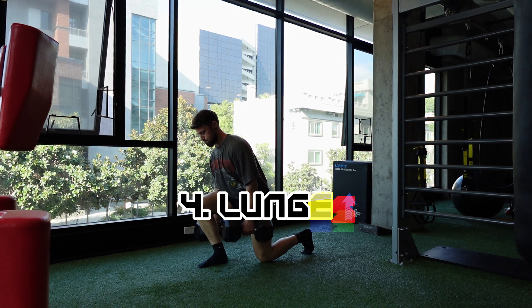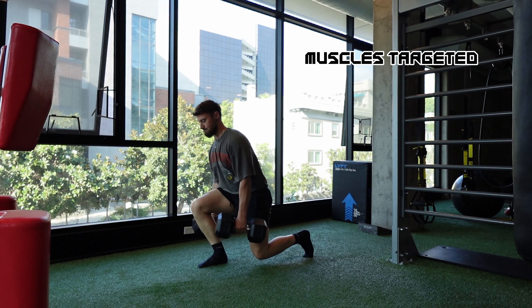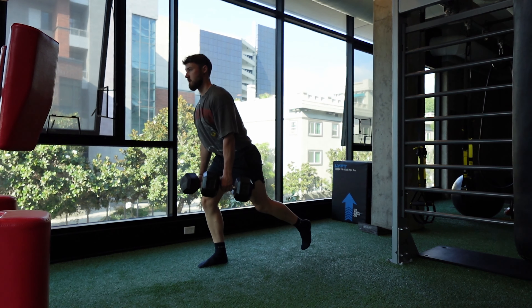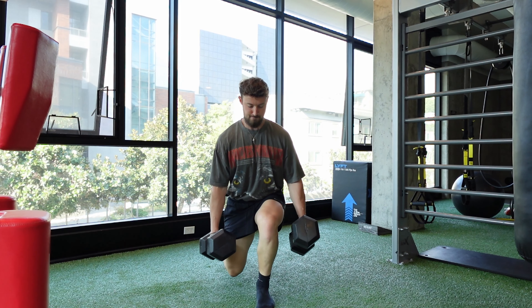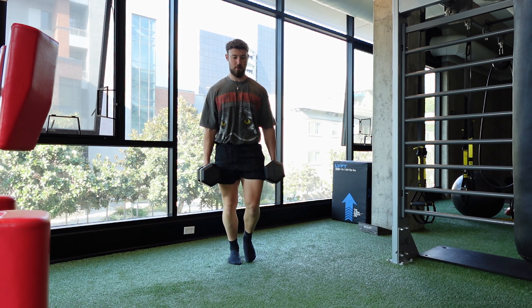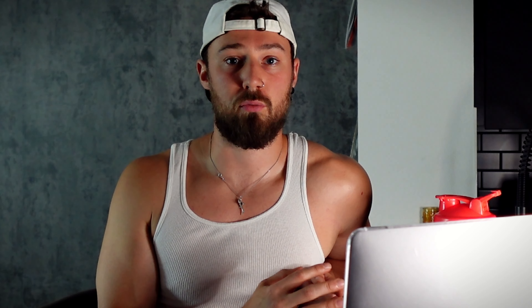Number four and five we're going into unilateral movements — single-sided work. Starting at number four is going to be a lunge variation. It's a very hard movement to do but a very good movement for hitting the quads, glutes, and hamstrings depending on how you do it. You don't need a lot of space — you don't have to do a walking lunge; you can also do a stationary lunge either forward, backward, or to the side. That's why the lunge is such a great movement — depending on the angle, you can really change which muscle you're targeting. It's very versatile, and if your gym doesn't have a lot of equipment, you can always use dumbbells or kettlebells to really focus on hitting single-sided movement and work out any imbalances.